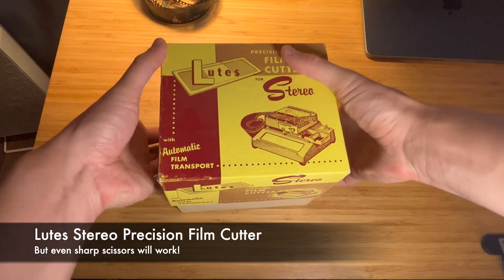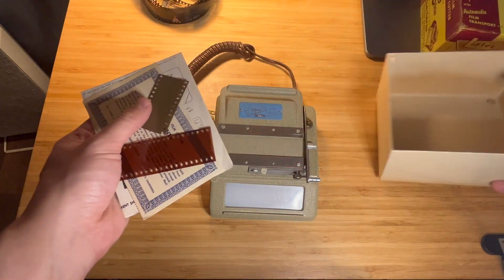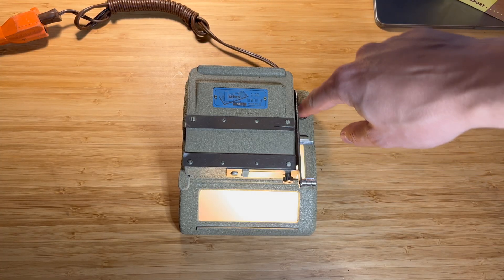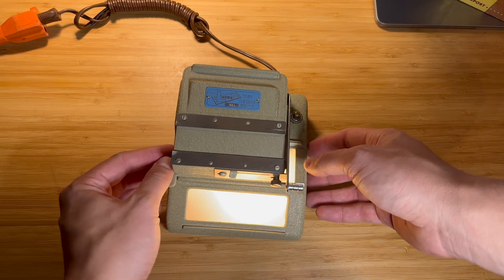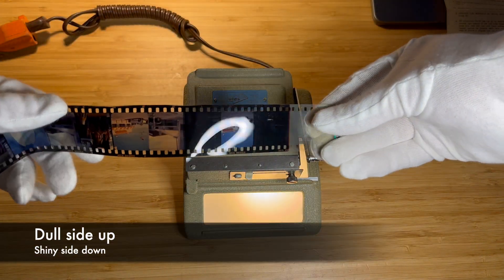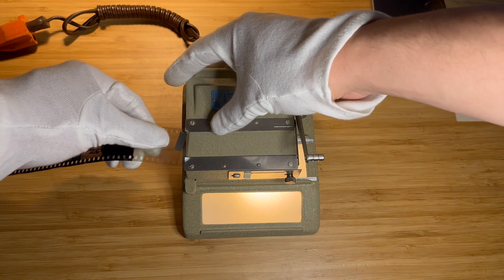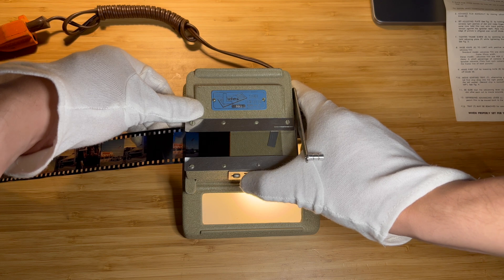The slide cutter dedicated for stereo slides will make it much easier and faster to cut the whole roll of film. The most difficult part of using a semi-automatic slide cutter is loading the film correctly into it so that we don't lose any part of any frames.